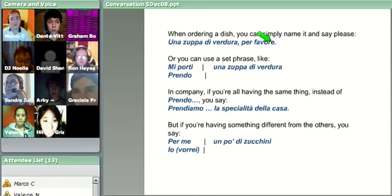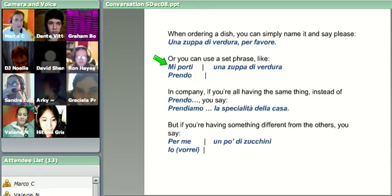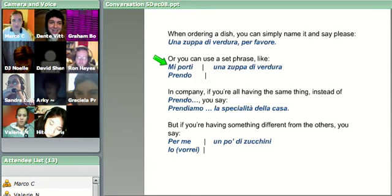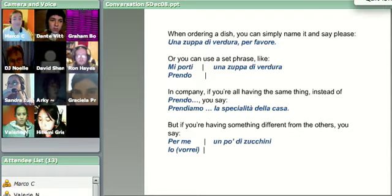Or you can use a set phrase. You can say 'mi porti' or 'prendo una zuppa di verdura.' The difference is: mi porti means 'you will bring me' - and it sounds a little rude in English, but in Italian it doesn't come across that way. It does sound demanding, but that's just the little differences. And prendo comes from prendere, which means to take - I will take, I will have.